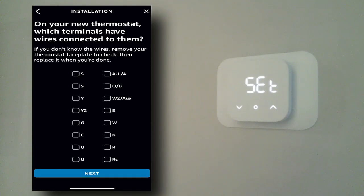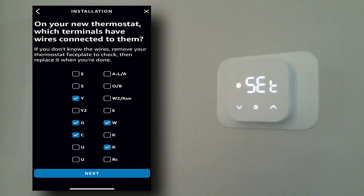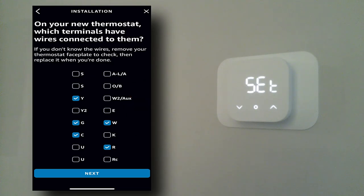Now this is important — you need to get your wiring configuration right. Make sure you go back to the picture you took previously. I have a Y yellow wire, a G green wire, a C common wire, a W white wire, and an R red wire. I was told by Amazon customer support that if you have a heat pump, you may have to move the W wire to the O/B connection, so keep that in mind if you're having issues with your heat pump. We're going to hit Next.